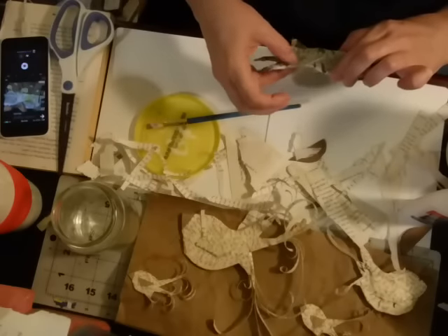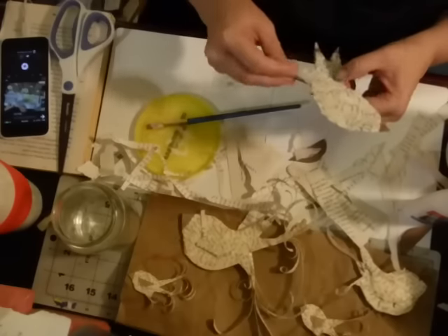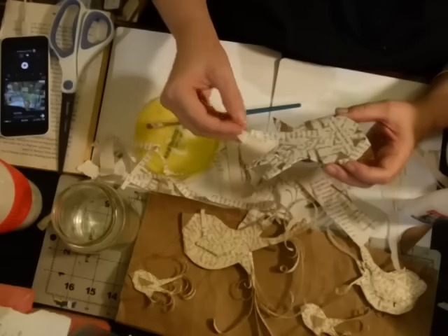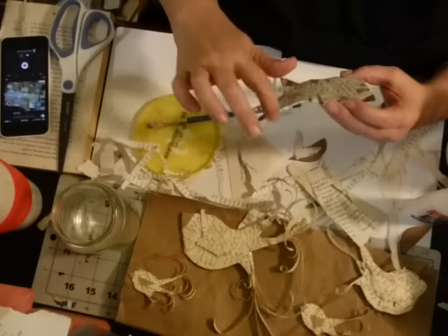There is no right or wrong in this — it's just supposed to be fun. Don't get carried away that your bird doesn't look exactly like a bird or it's wonky. It's supposed to be like that. It's not crafting perfection.